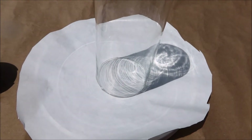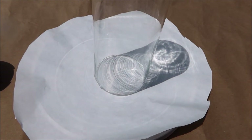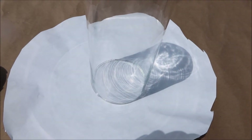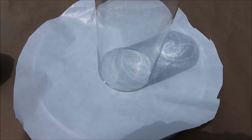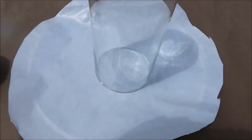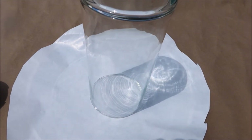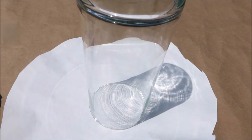I've washed the vase very well and I have the opening down because I really don't want any paint on the inside. If I want to use this for flowers I want to be able to do that — if I paint on the inside it's gonna come off with water. So it's upside down and it's getting ready for a couple of coats.